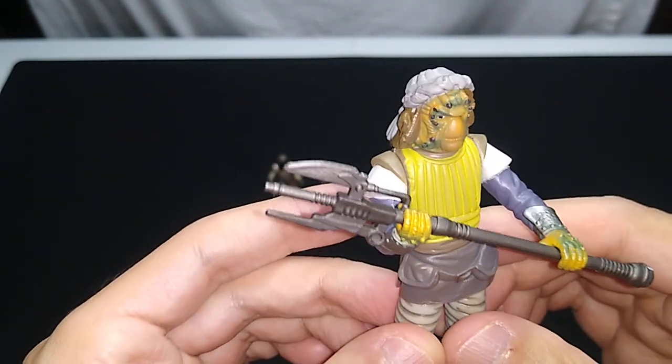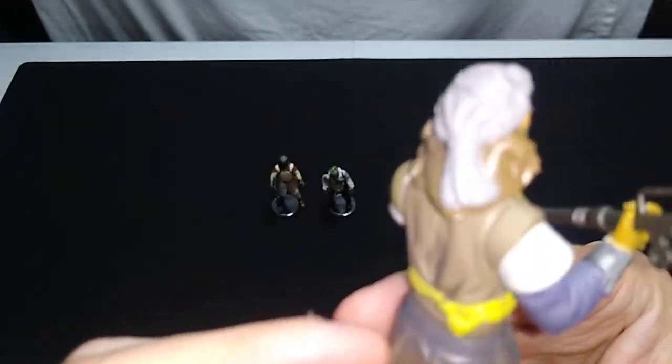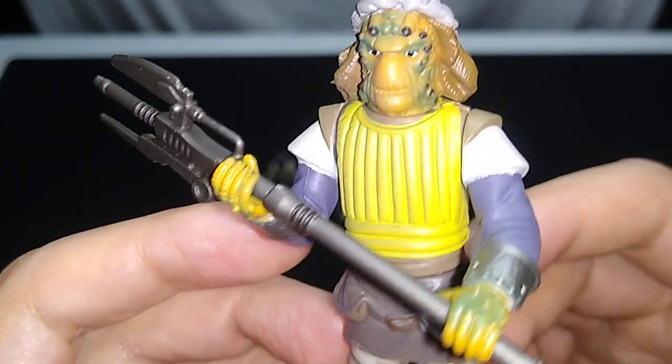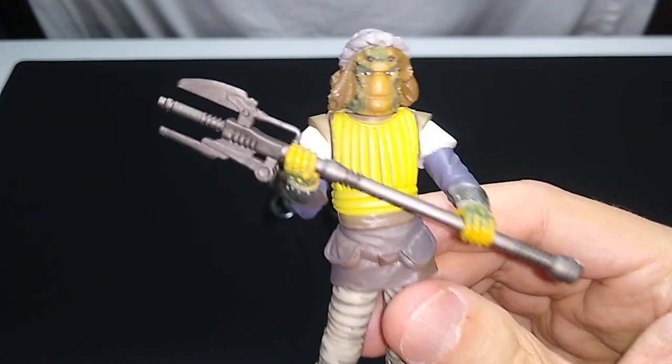If you've got a Return of the Jedi collection, you could do worse. I like this bandana he's wearing — that's really cool. Nice paint applications on the face. Good sculpting. Articulation is fine.